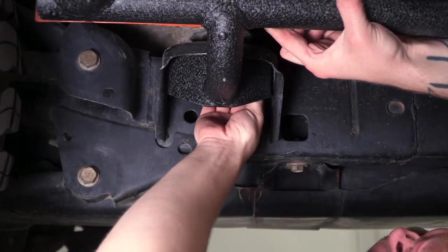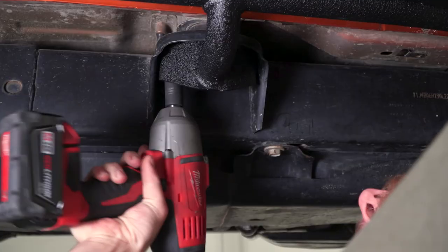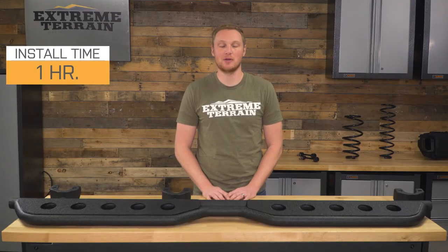Once all the bolts are started, you can go ahead and level the step, make sure that it's all square with no interference, and sitting where you want it before torquing all of those bolts down. It's a simple matter of repeating the same process on the other side and you're finished. This whole process shouldn't take you much more than an hour to complete, and you can do this with just a socket set.